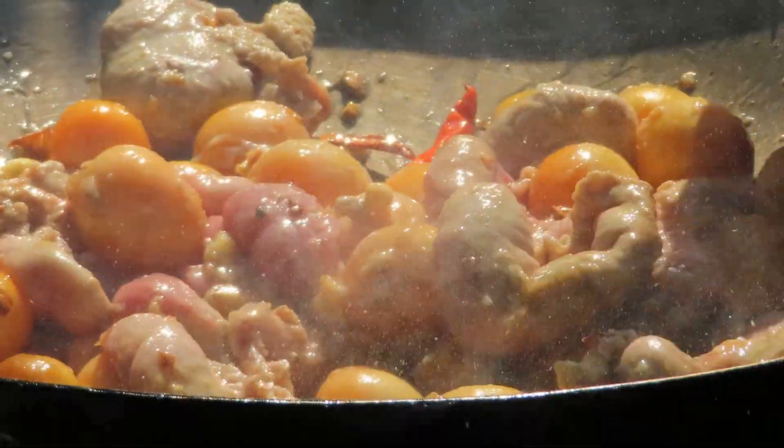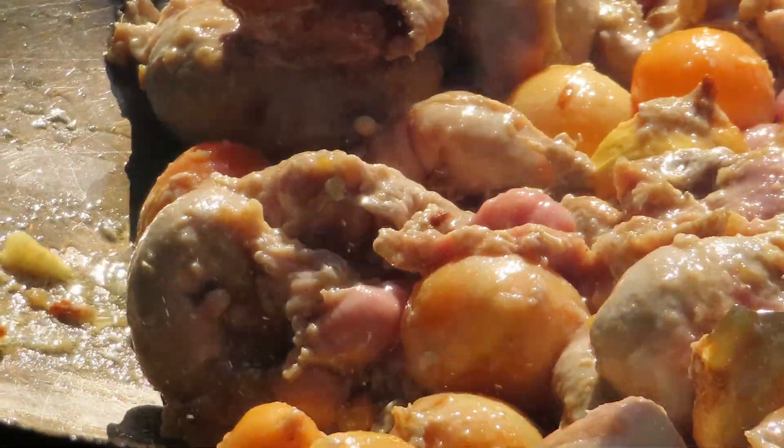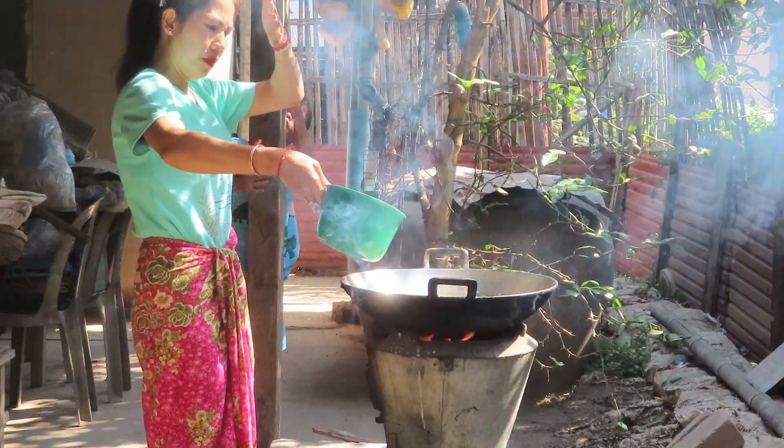I'm going to make the pot. I want to make it. I want to make the pot.